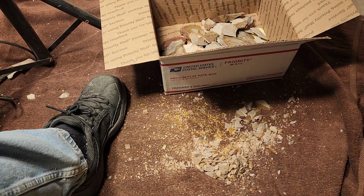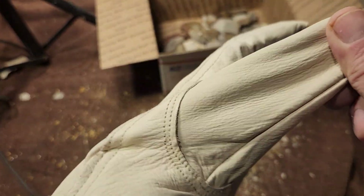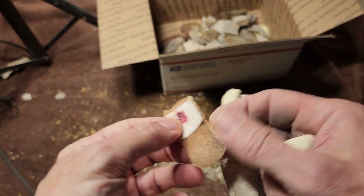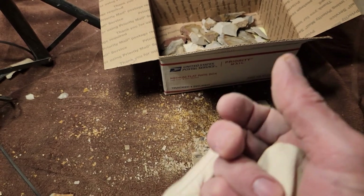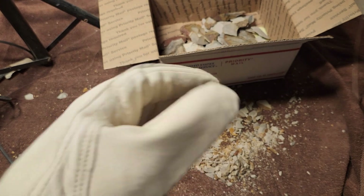All right, that's it for this video. I'm going to make another one soon. I cut myself today — sorry about that, sorry you had to see that. It just goes with the territory.